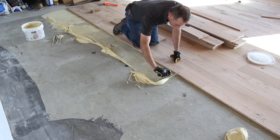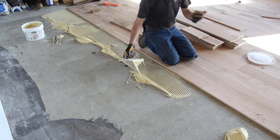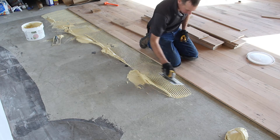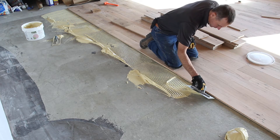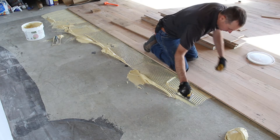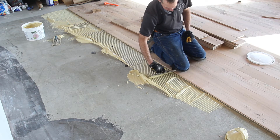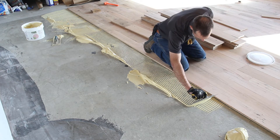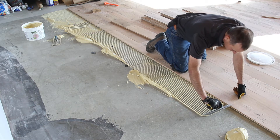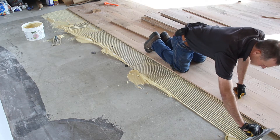If you have a helper, they can keep spreading mastic glue ahead of you, staging boards, doing that sort of thing — so one person is only having to lay boards and pay attention to the layout. Try to keep your joints such that you don't have any joints too close to each other. It looks better that way, and it's nice not to have two rows stopping right next to each other with a cold joint on top of each other.